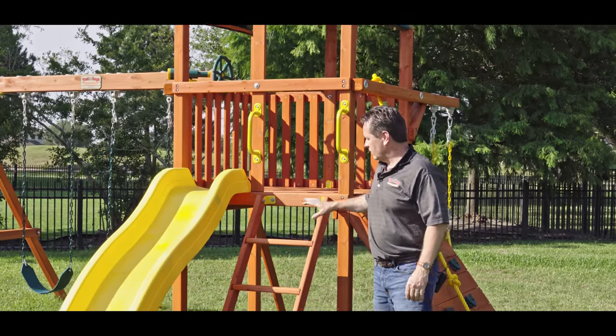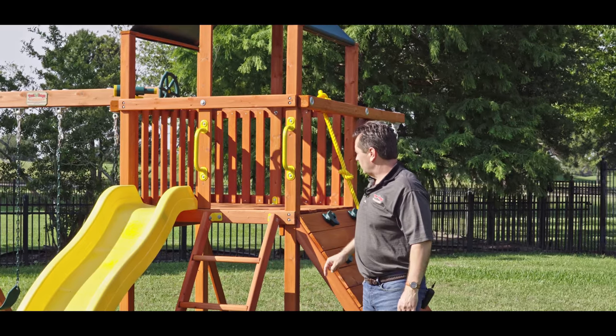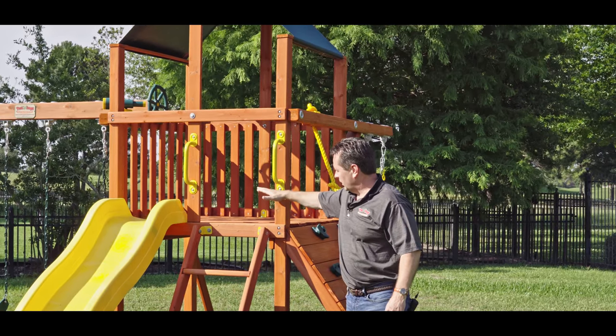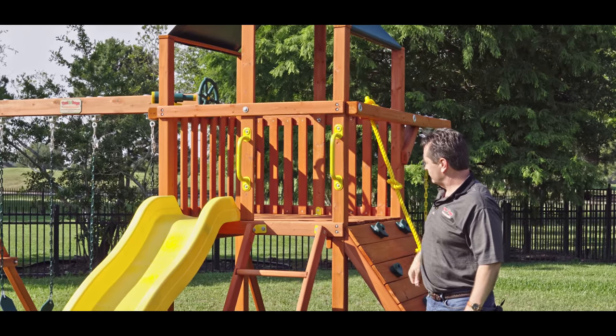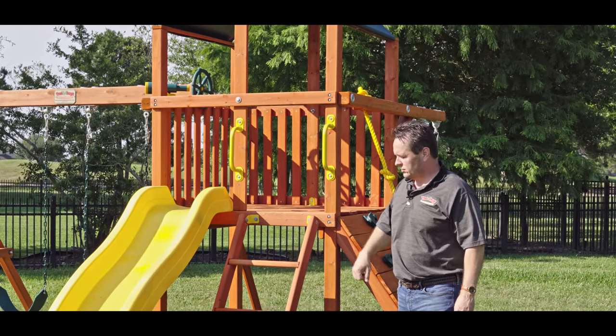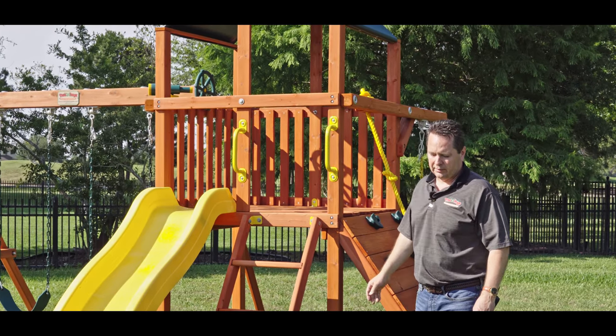This is the Orangutan Fort — hope you've seen our unboxing and install video. The Orangutan Fort comes with a four-foot high deck, 14 square foot platform, and an 8-foot wave slide. The square sandbox base is shaded by the top platform.